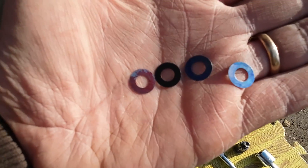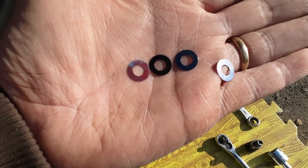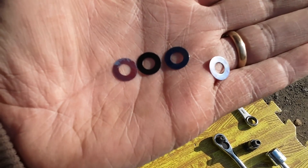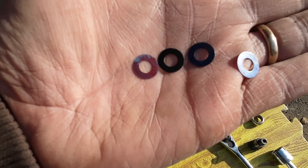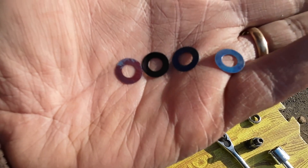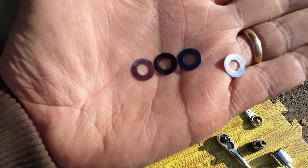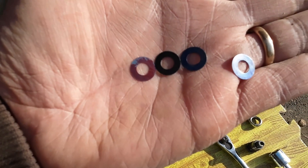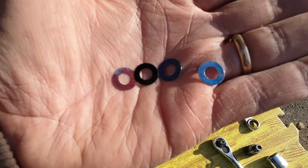These are the shims included in the kit. On the left is a red one that's 1 millimeter, the black one is 2 millimeters, and the two blue ones are 3 millimeters each. Each millimeter is equivalent to approximately 40 pounds of pressure, so there's about 360 pounds of pressure that we could add. I'm going to add maybe 120 PSI worth and see where that puts us.